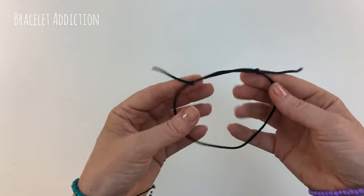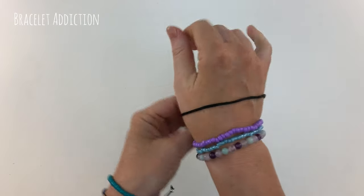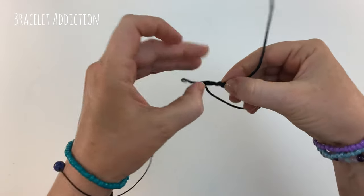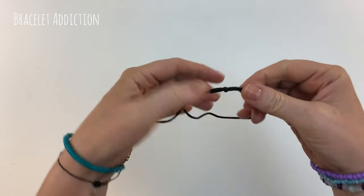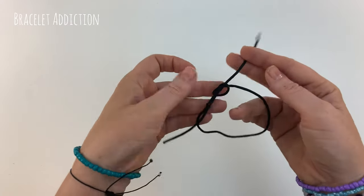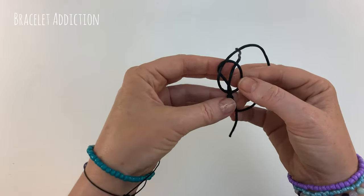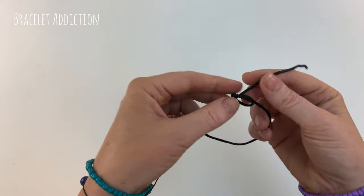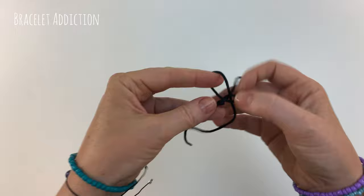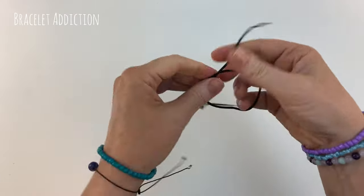You should be able to pull your knots apart to extend your bracelet and check it for size. If it seems a little bit big, you can loosen those knots off and slide them along a little bit, making the circle part of your design a bit smaller. Slide that tail end through the knot and your bracelet should be a bit smaller.